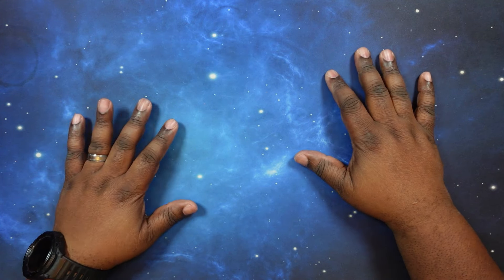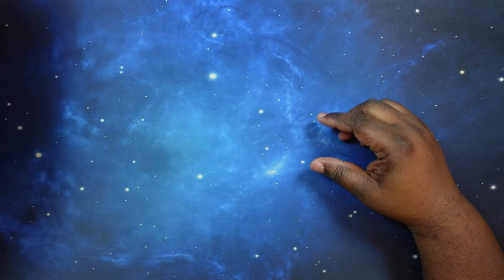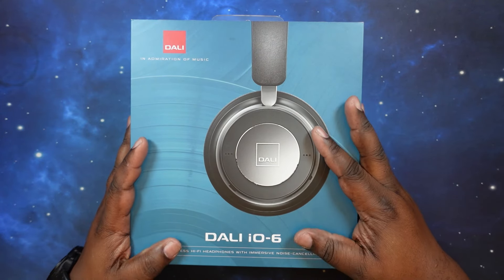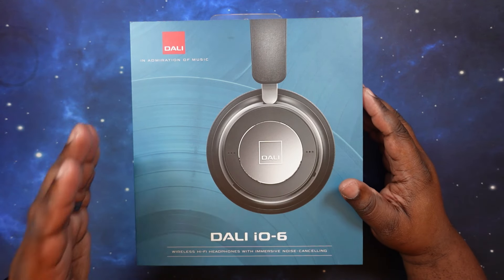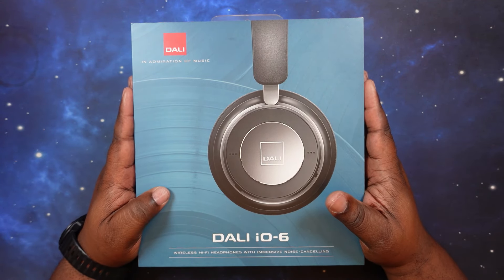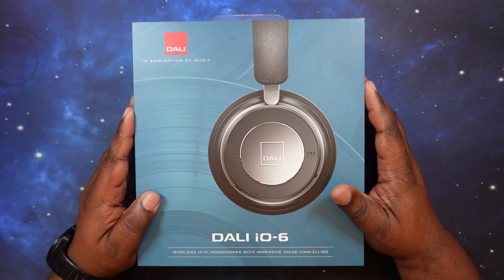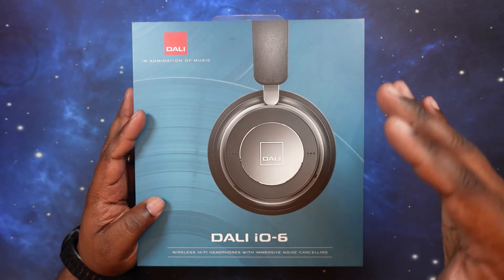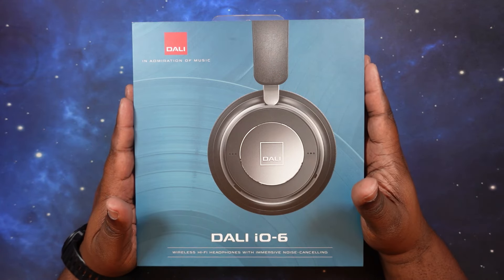What's up YouTube, welcome back to the channel. Today we will do an unboxing and review of the Dolby IO6 headphones. These guys have been out for a little while and I was always interested in them. They do have a newer version, the IO12s, which cost like $1,300, so that's not in the cards for me at the moment.